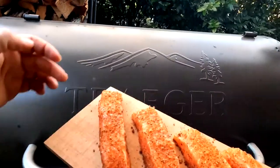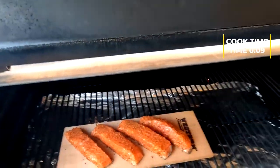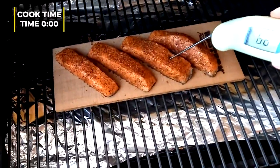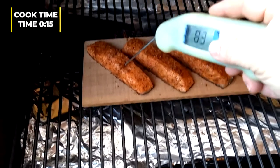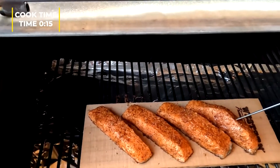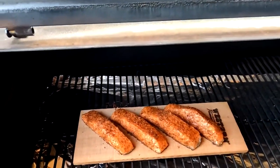Trailer's at 300 degrees. We got the salmon on the cedar plank — get it put on the grill. That cedar plank is really protecting it, keeping the bottom from getting burnt. That's what we're looking for. We're at 15 minutes and it's cold out here today, so let's keep going.